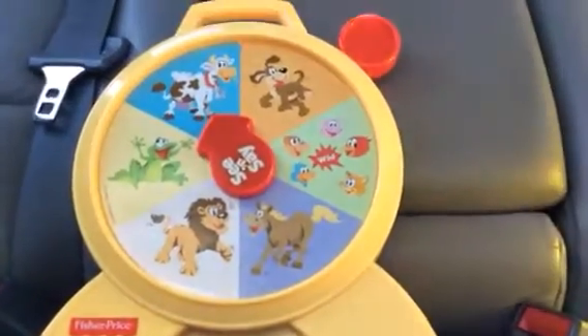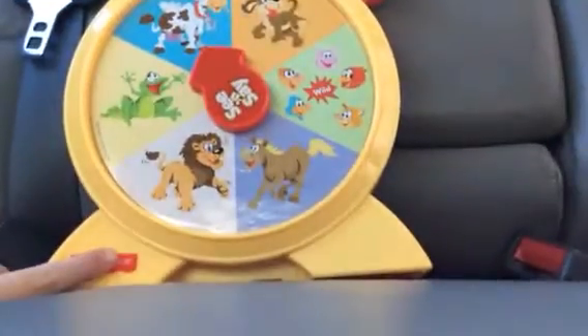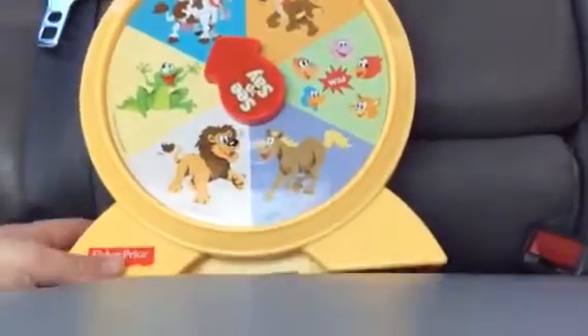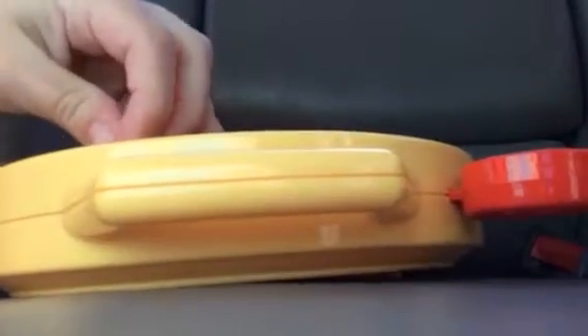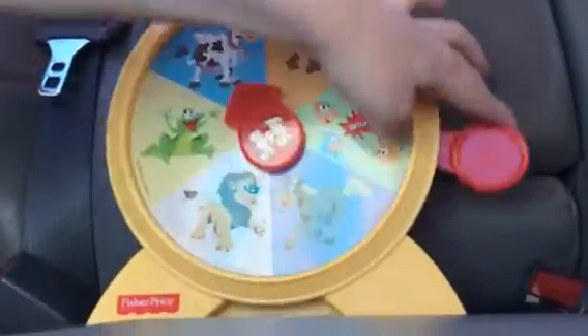Hi guys on YouTube. I'm going to do a review on this farm animal scene set from Fisher Price. 2013 Mattel, with an on/off switch to play for the leopard.